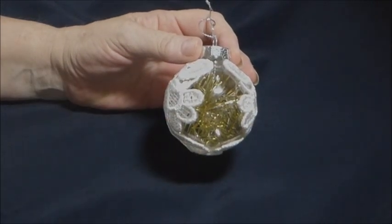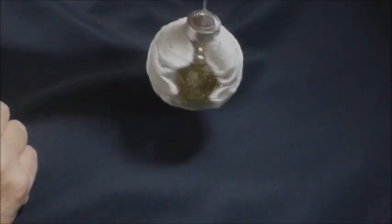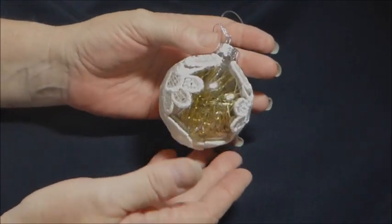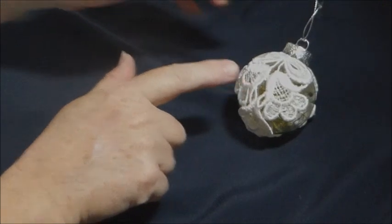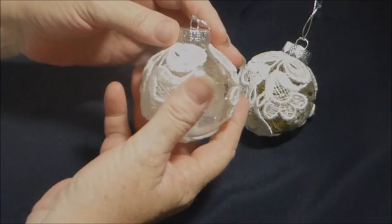I've left parts that are clear and put some tinsel inside. They're very lightweight. I don't think anything more is needed — it looks very pretty on the Christmas tree. So I made a few of those. I used all this trim and made a set, and I've used the vintage gold tinsel in that one.